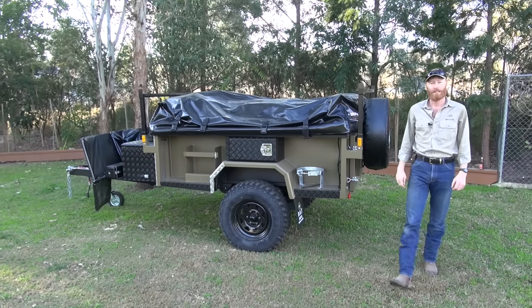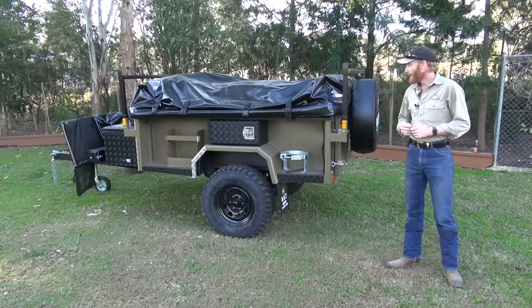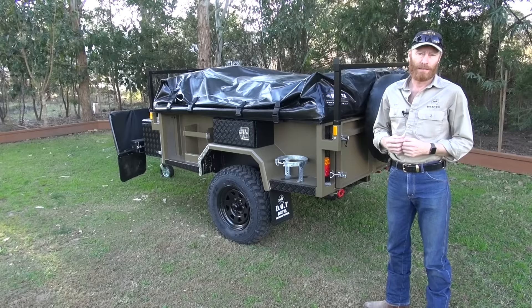G'day, I'm Luke from Drifter. This afternoon I wanted to show you one of the kitchen packages we have for the trailers. I've got here the DOT7 camper and it's a good chance to show you our DPO package deal, which we've been making for a long time but have done some upgrades to. We haven't done a video before of our Drifter pullout package deal kitchen.